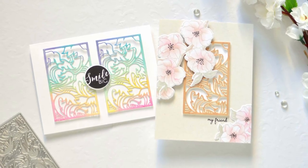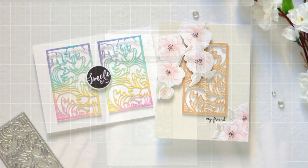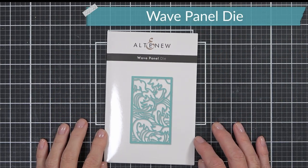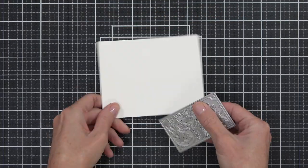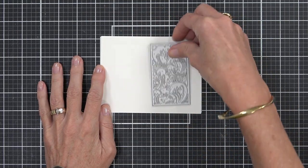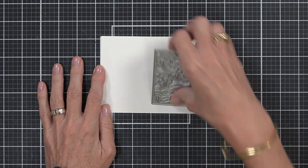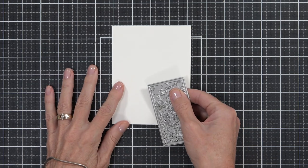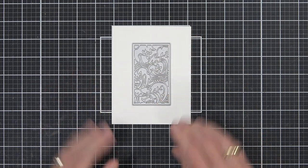Welcome back to another Take Two with Therese at Altenew. Today I am featuring the Wave Panel Die. This Japanese inspired die is a real beauty and it works really well whether you want to use it on A2 cards — you can either double it up or use it as a single centerpiece. I've even seen it used to cover a whole background, which looks great as well.